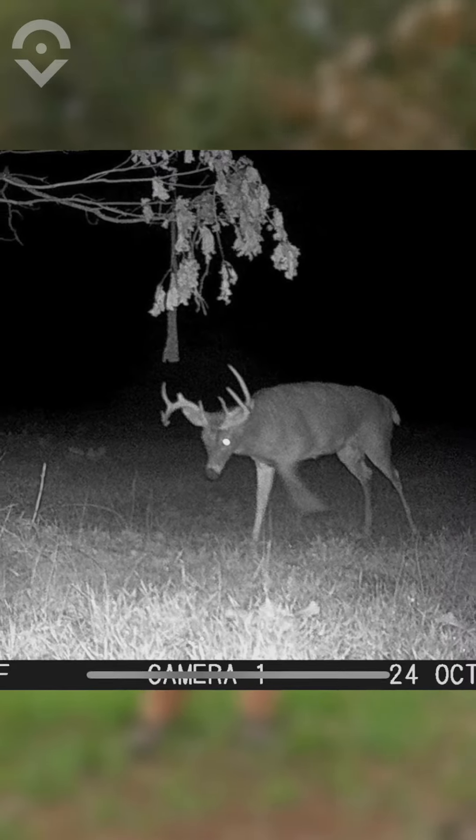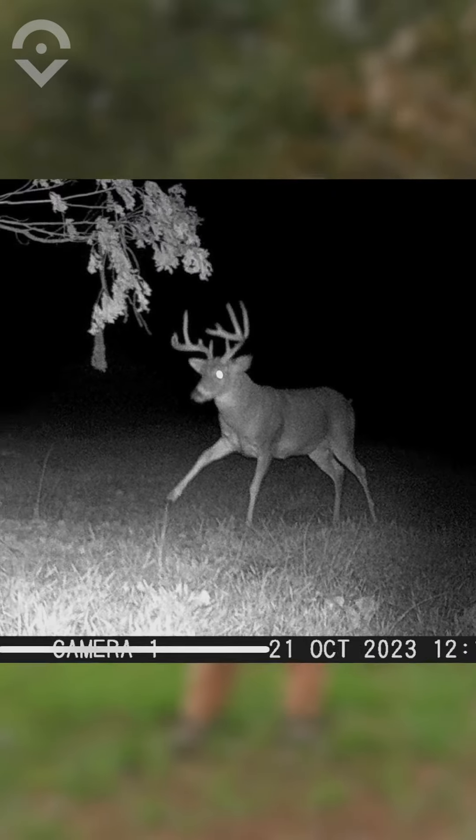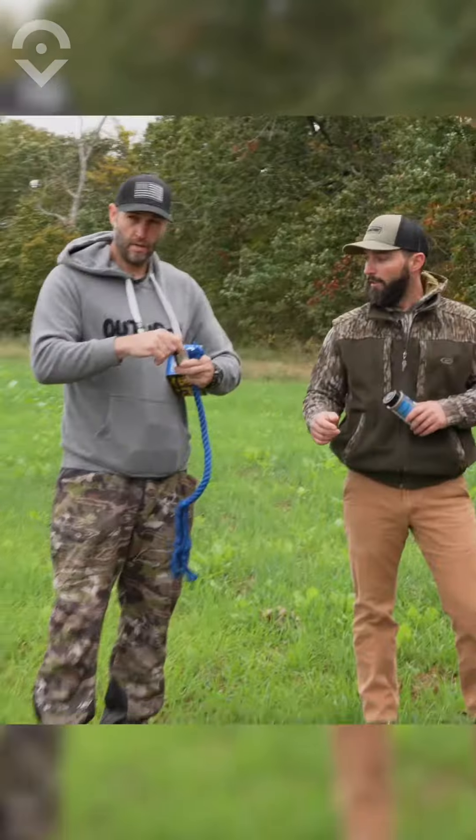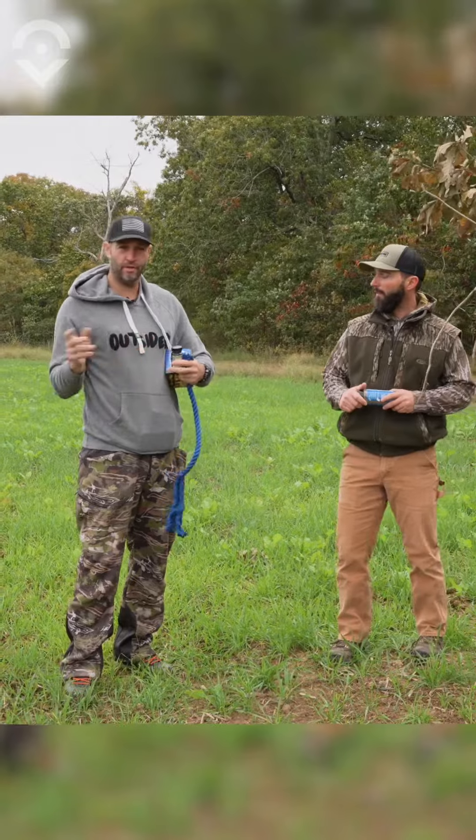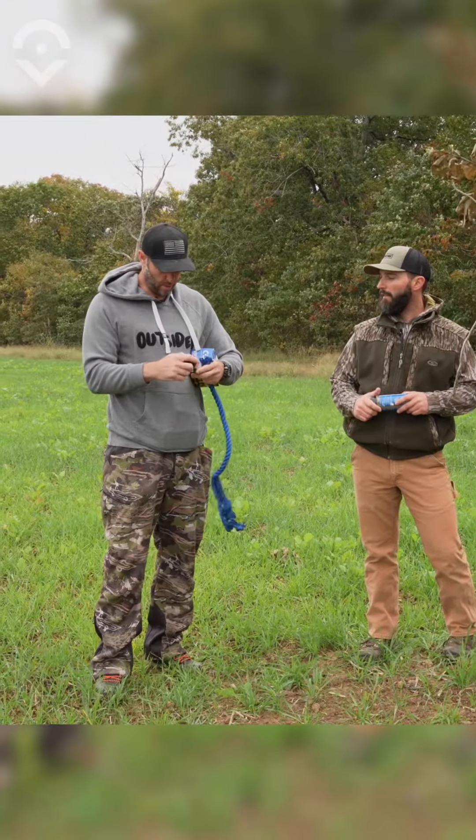I'm very impressed. I've had it here maybe a week and a half, and I don't know how many mature bucks I've had hit this. A lot of Code Blue stuff, it just comes from a single mature buck. They don't mix a bunch of different urines — it comes from one single buck.